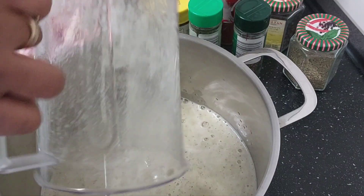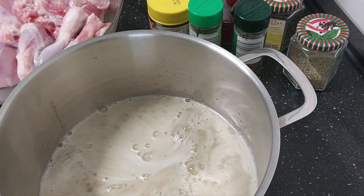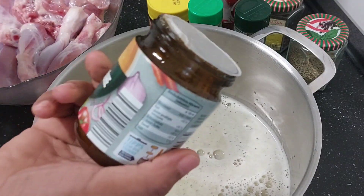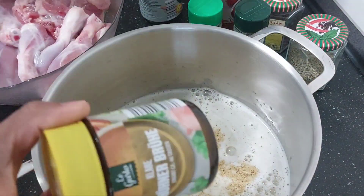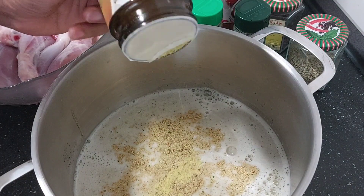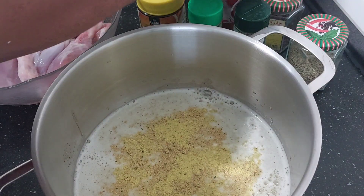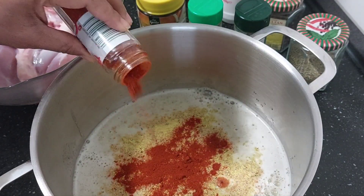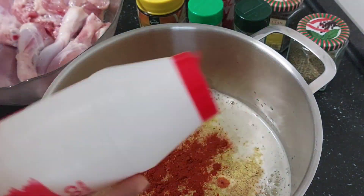I have a little bit of water in here, so I'll just add it in. I'll still need more water, so I'm rinsing my blender and then adding it in. I'm going ahead to add all the seasonings — this is my vegetable seasoning, just add enough.